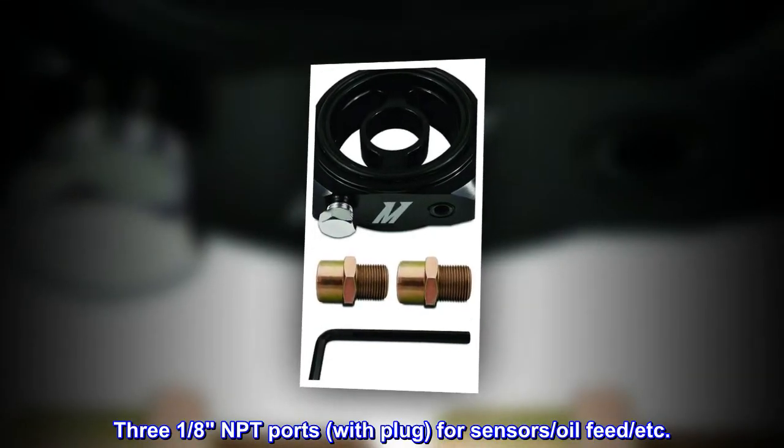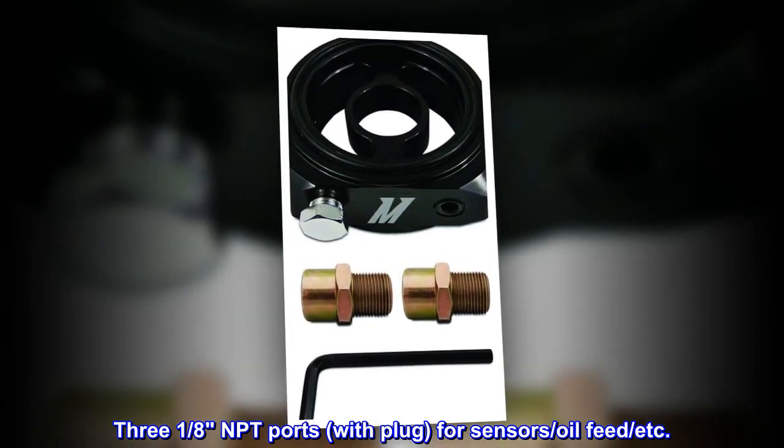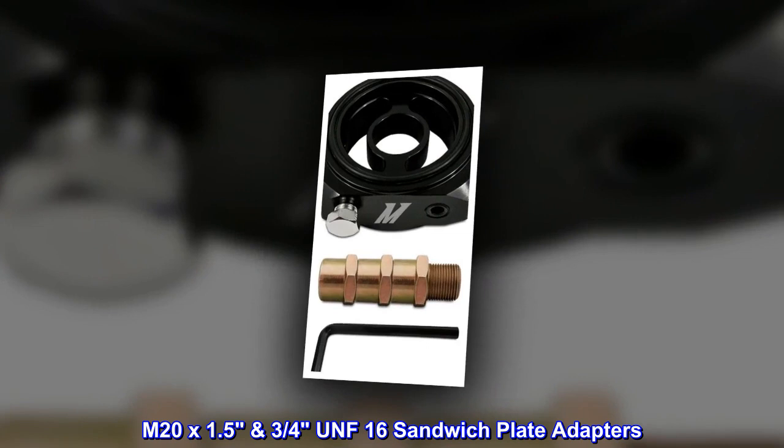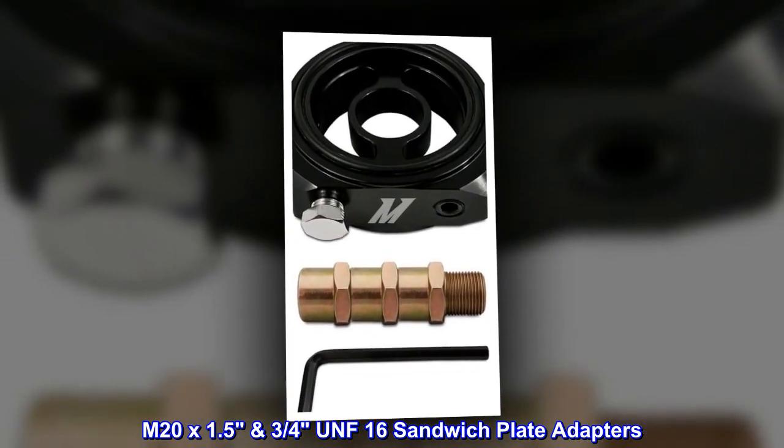Three 1/8 NPT ports with plug for sensors, oil feed, etc. M20 x 1.5 and 3/4 UNF-16 sandwich plate adapters.